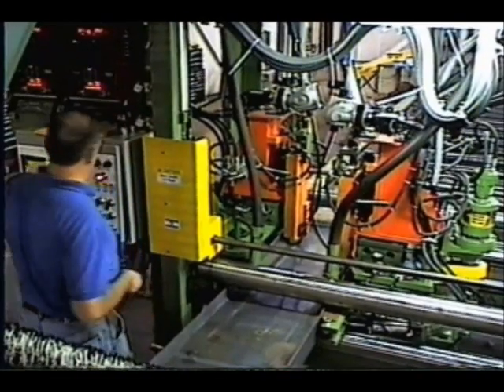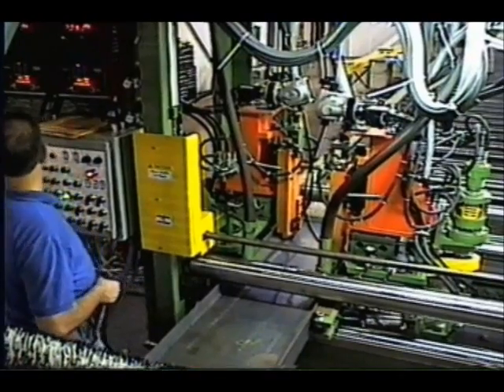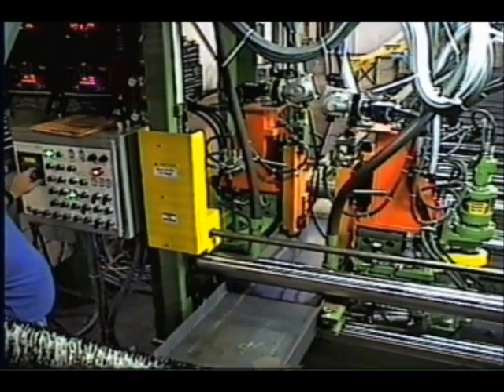The Franklin PTW-72 pull-through welding system is built to the highest engineering and quality standards in the industry.